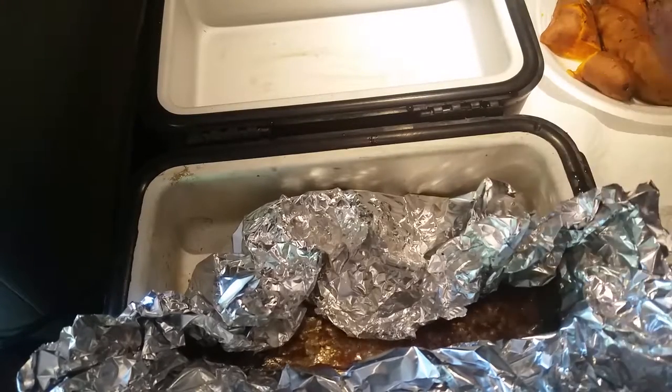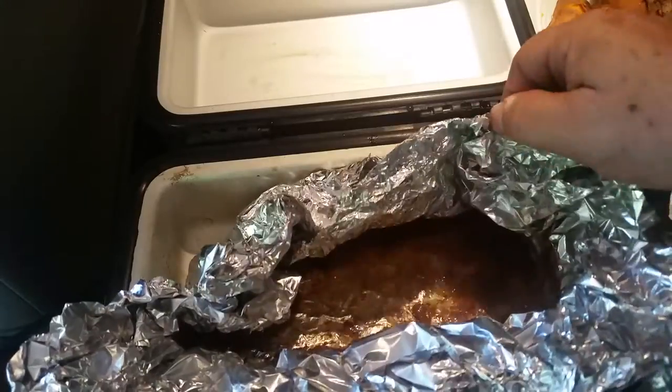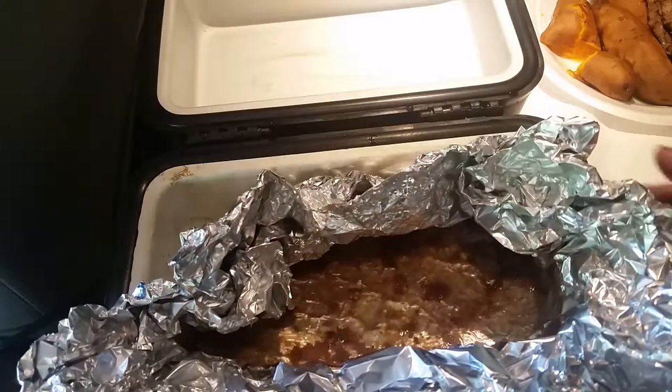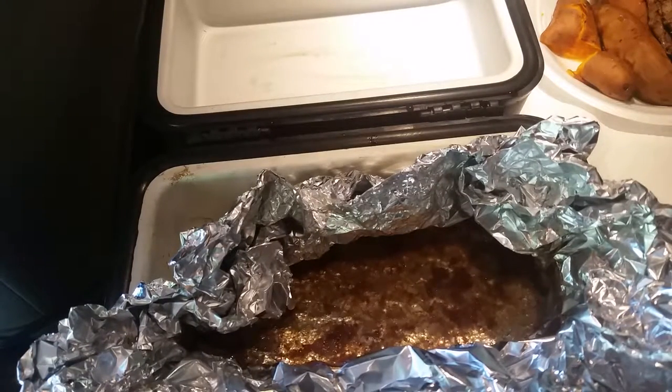So if you don't seal up the foil or whatever, all that water would have evaporated away — it would not be in there. And that water has the nutrients that I want from the bone.